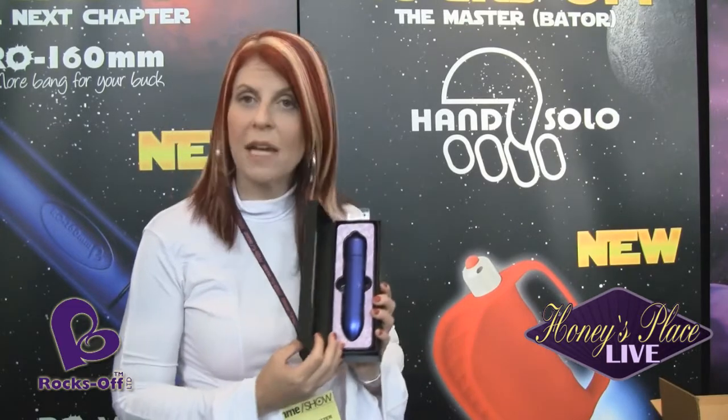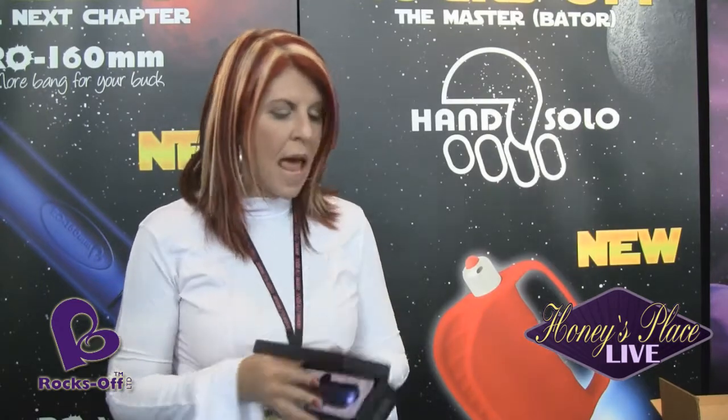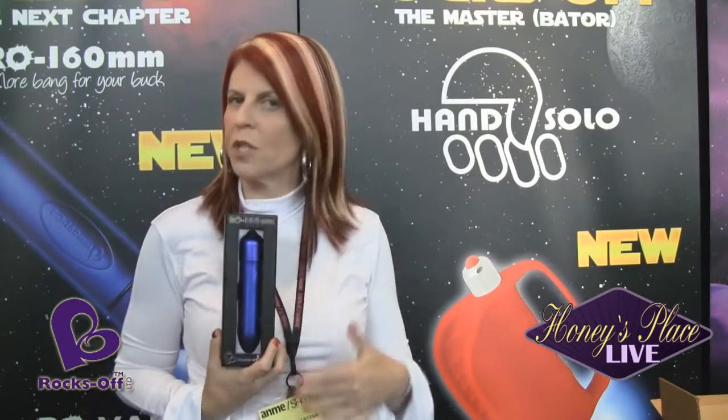The new RO160mm Bullet comes in a wonderful gift box packaging, which we love. All of our products also come with a brochure inside for warranty registration.